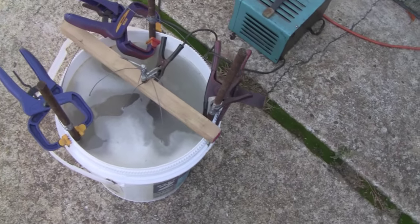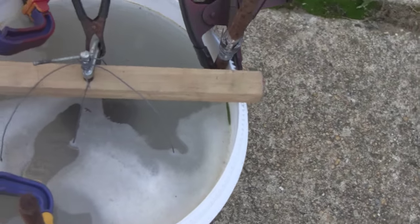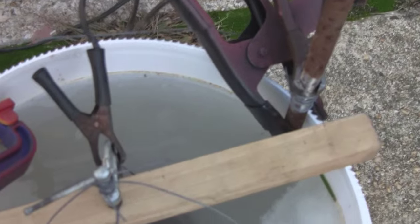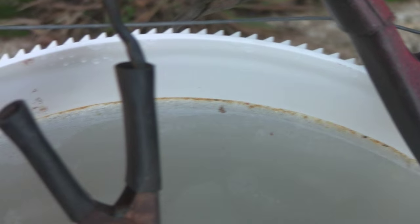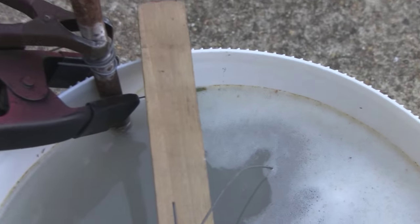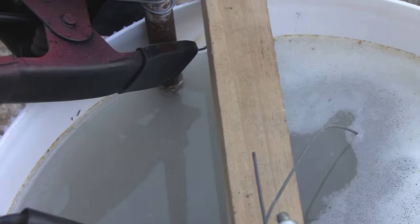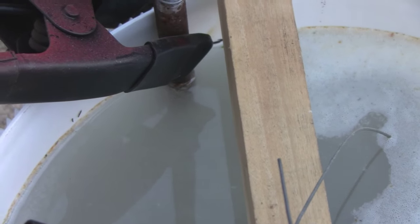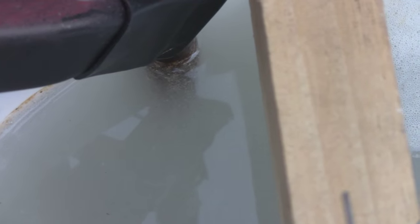It's been about an hour. There's a lot of foam on the top from the gassing, around the edges. There's also a little bit of rust forming on the edge of the bucket. Let's check our anode — still bubbling pretty good. Like I said, we'll let it go overnight and see what happens.